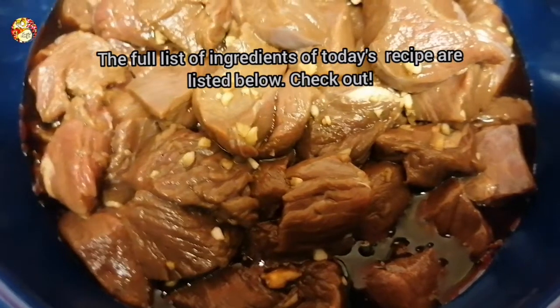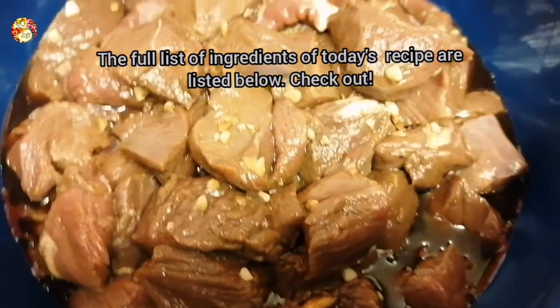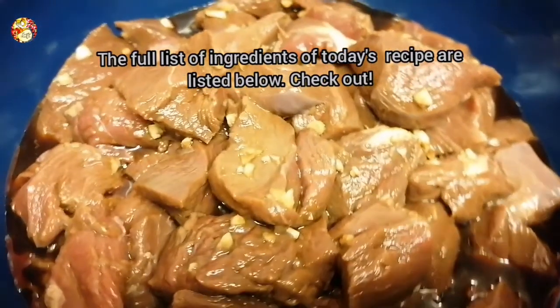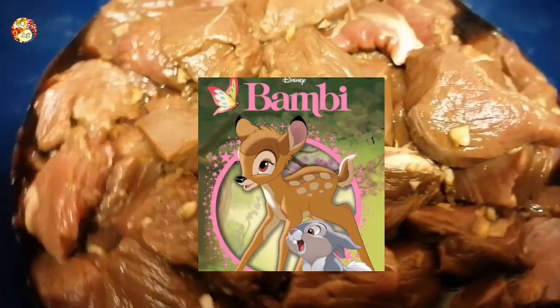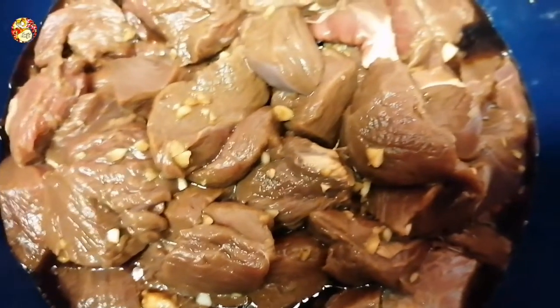Hello and welcome back to Pusud Nation YouTube channel! Today's video I will be cooking a Filipino stew called Bambi Caldereta. If you wonder what Bambi is, you should check out the Disney film from 1942. Good morning parents — do not let your kids know that I'm cooking their favorite film character Bambi, or we will be in trouble!